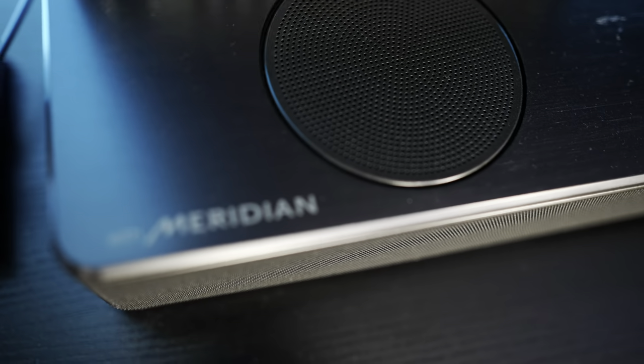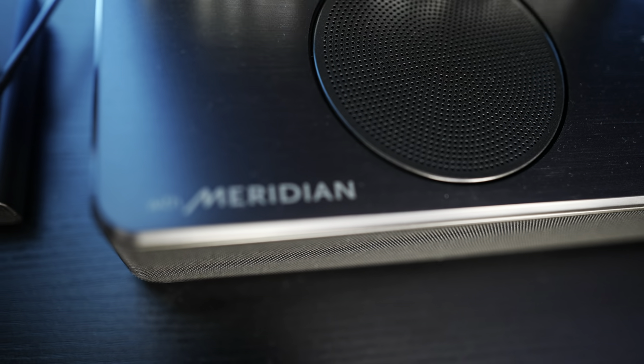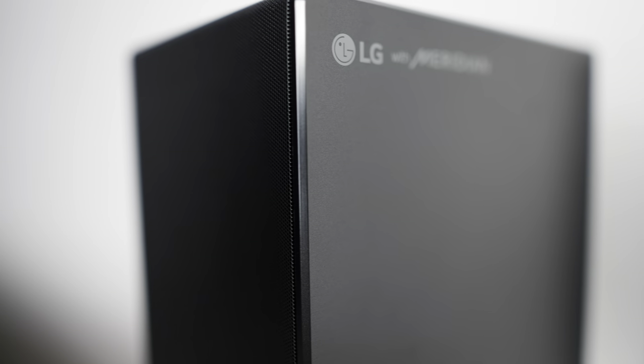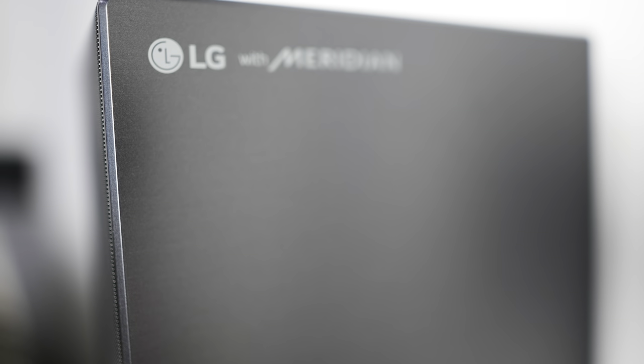Right now I have the subwoofer at three and the center speaker at three. For the rears and side speakers I've turned those down to two. What that does is give me the perfect blend — you sort of feel like you're in the middle of the content. I sit basically where the camera is, so the sofa at the back of the room is pulled away from the wall to give some separation between the seating position and the rear speakers.